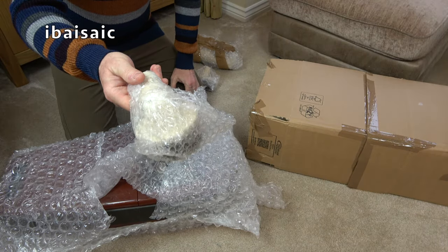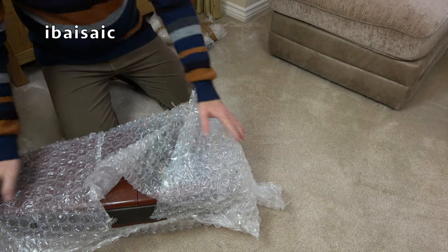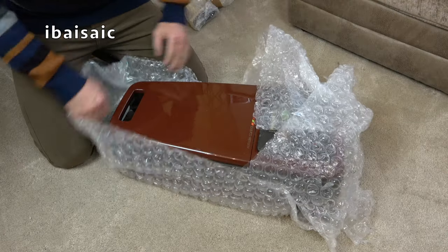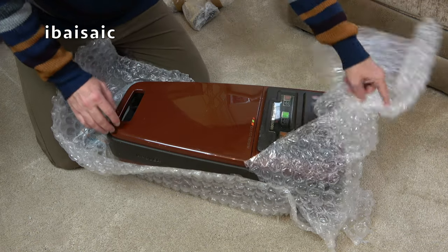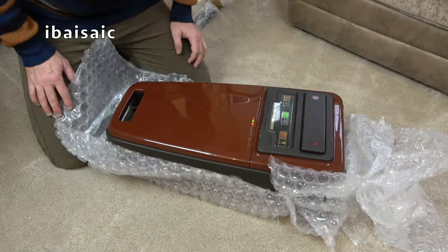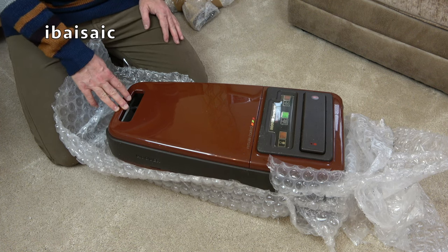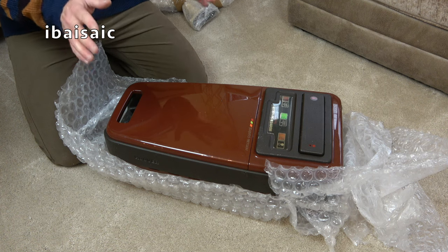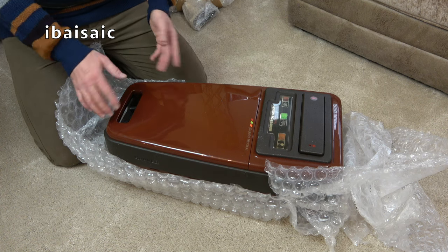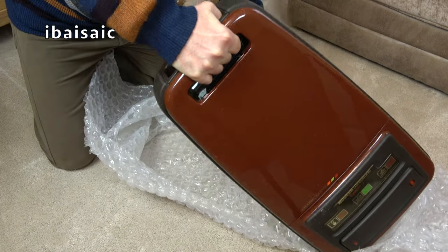There's a Hoover dusting brush - completely wrong for this machine. And yes, it does look worse than it looked in the eBay listing. They say the camera never lies, but cameras do tell lies. When you see things in real life they don't always look as good. It seems to be a different brown - slightly darker. It's a lovely milk chocolate brown colour.